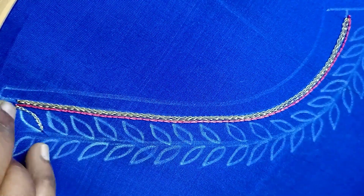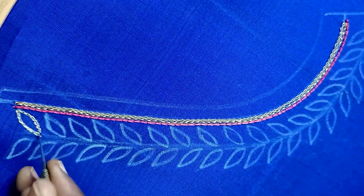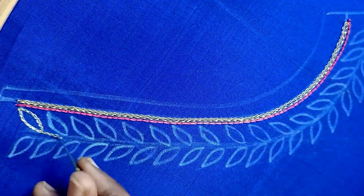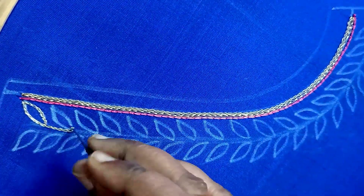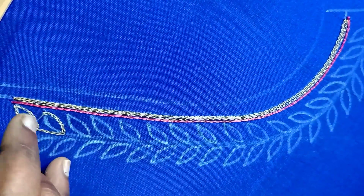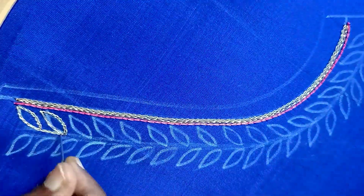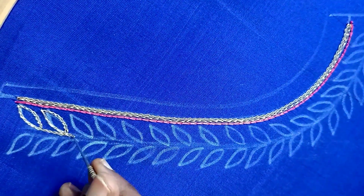I am going to use 1-line chain stitch, then 2 lines. First, I am going to stitch the left side. This is a full threadwork blouse design. I am going to use the beads and the threadwork.